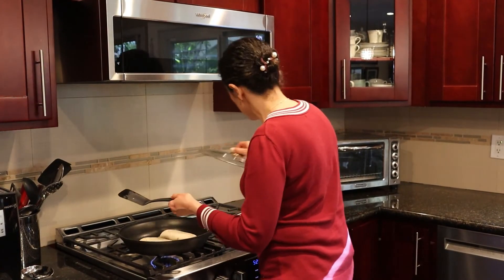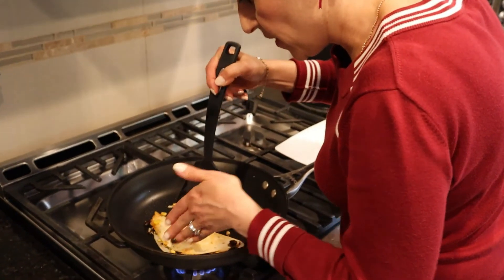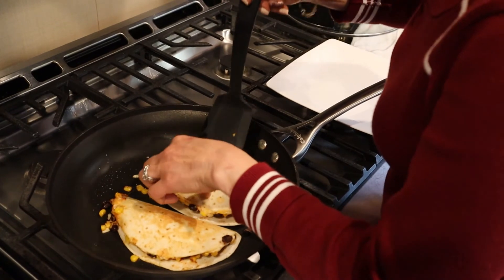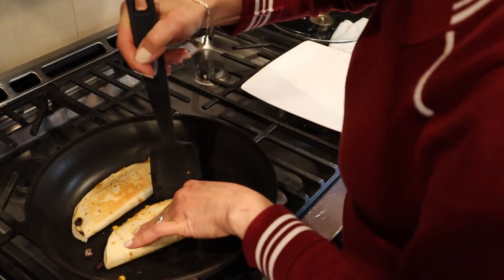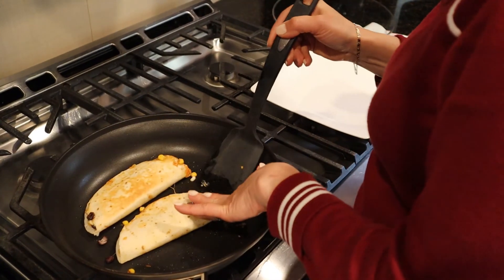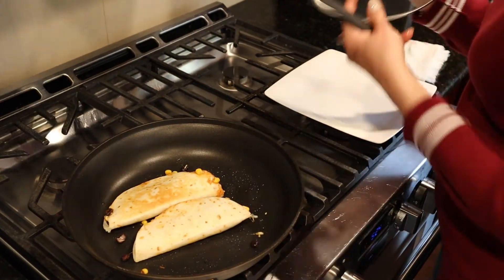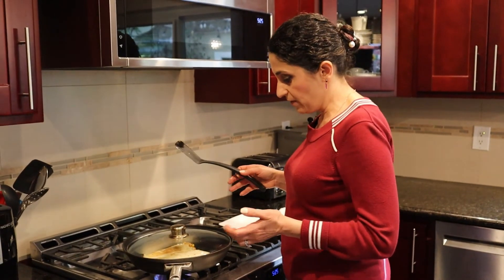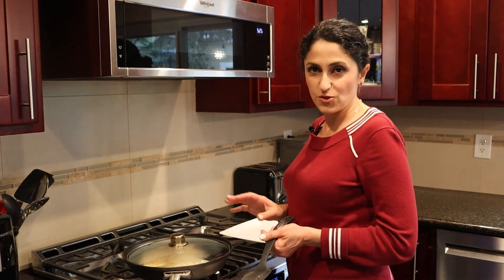Now it's time to turn to the other side of our quesadilla — the bottom is nice and crunchy. Make sure you have that golden color and it's nice and crunchy. We will cook this one a little bit more. Since the stuffing was a little bit too much for these tortillas that's why some comes out, but mainly all the stuffing is inside and it worked really well. Give it two more minutes and it should be ready. Also make sure everything is cooked — it's always nice to cook fresh, so just cook it and eat right away.